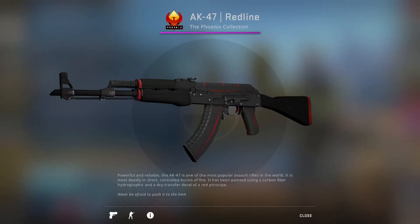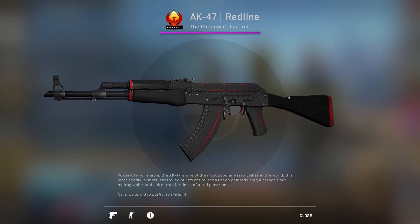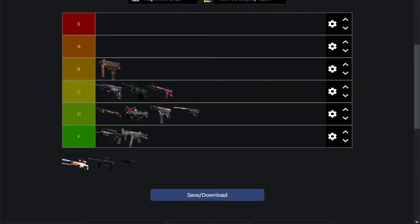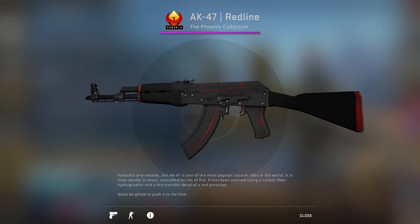Then we have the classic AK-47 Redline, one of the most liked CS skins ever. That's because it's just a very nice, almost carbon fiber-like black redesign of the skin with some nice red lines going across it. It just looks very clean, very smooth, and I can see why people really like this one. Easy A-tier. It's a classic in terms of CS skins.